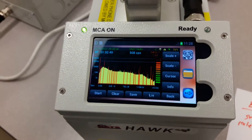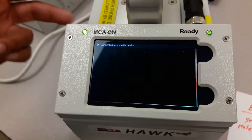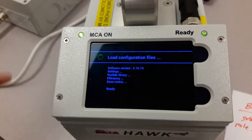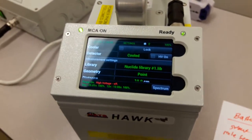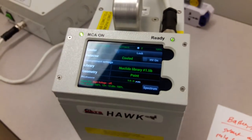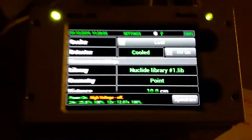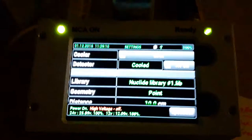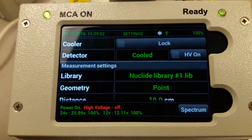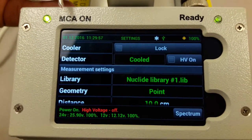What I suggest is that you turn on the phone first, and while it's booting, then you turn on the MCA. Then it connects to the device, loads all the configuration files, and now it tells me that my detector is cold. Now that we have booted up and the MCA main screen is on, let's go over the menus.